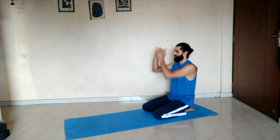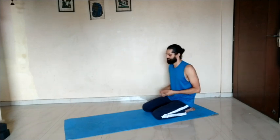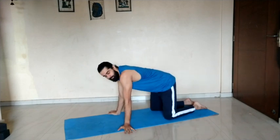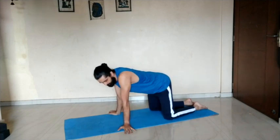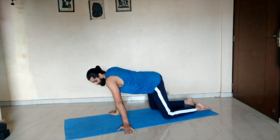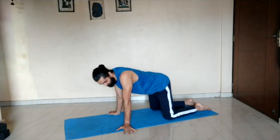Try to have fun with it and enjoy your practice as much as possible. Now come to a tabletop position with your hands wide, palms facing out. Shift the weight to the right, then to the left. When you shift to the right, push the left hand so that you can get more stretch on your right.